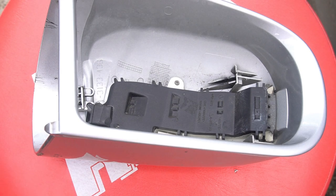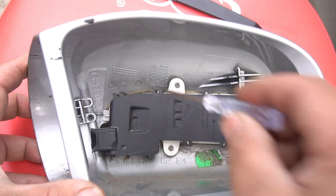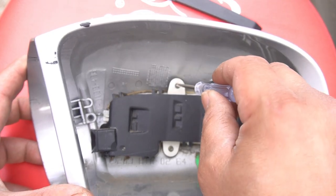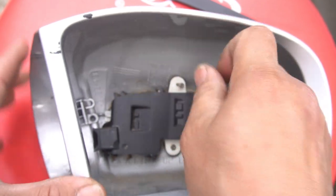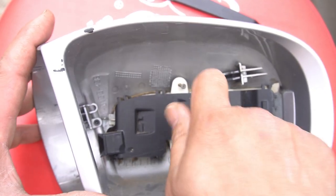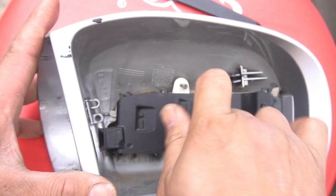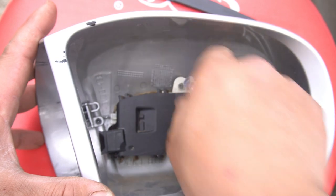With the mirror removed, what we're going to do next is use our Phillips head — correction, it's a Phillips head that you need, not a Torx bit. We need to remove these two screws right here. That's one, and here's the next. We'll just remove these two screws like so.